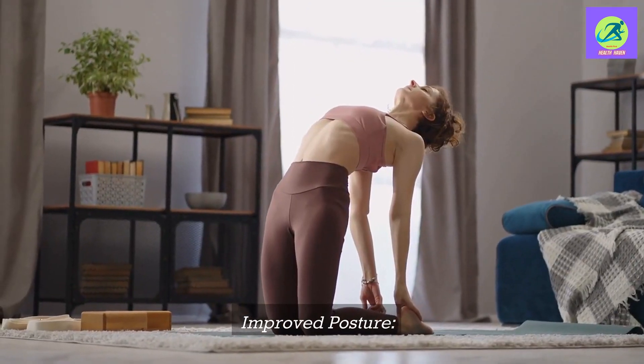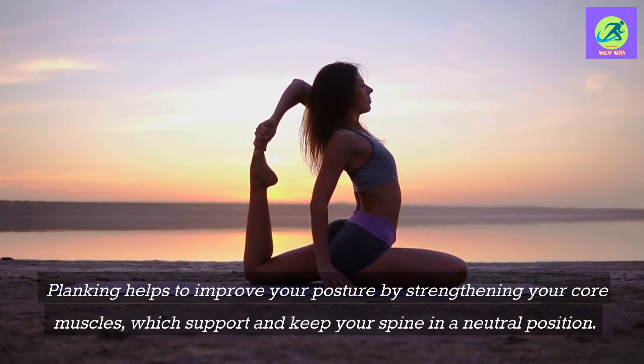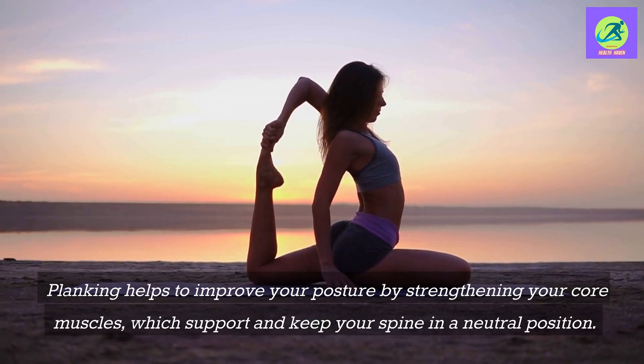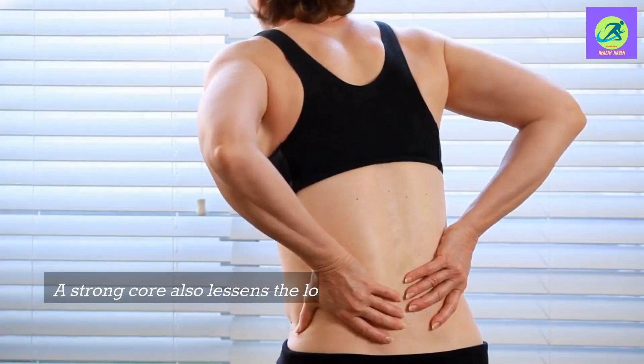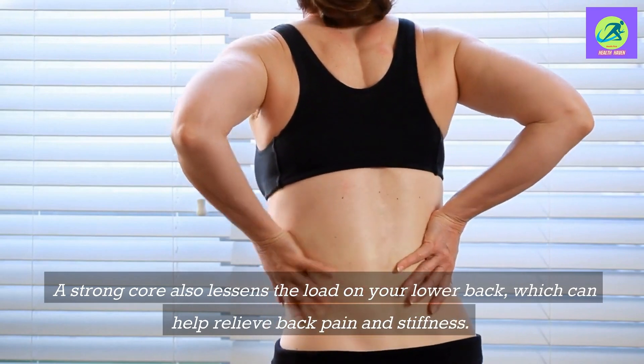Improved posture: Planking helps to improve your posture by strengthening your core muscles, which support and keep your spine in a neutral position. A strong core also lessens the load on your lower back, which can help relieve back pain and stiffness.